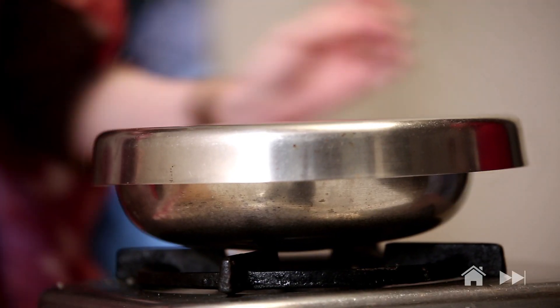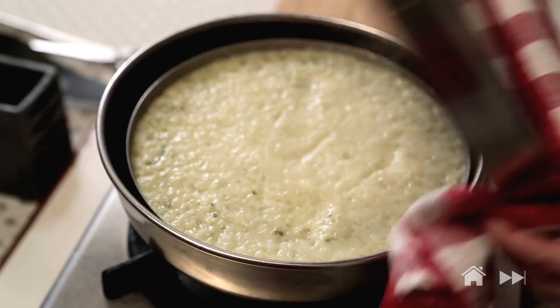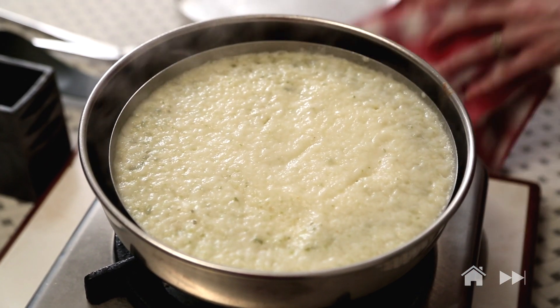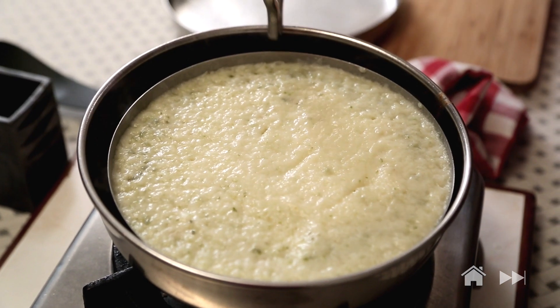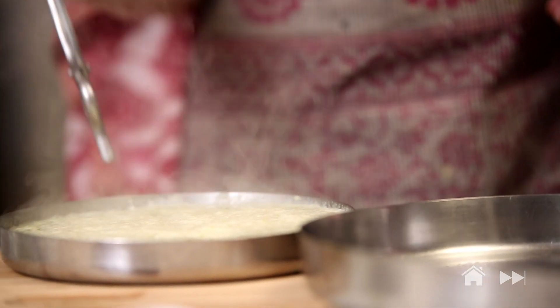Steam the Dhokla for 15 minutes on high flame. The 15 minutes are done; I'm going to open this. Let it rest for 15 minutes before we do the tadka.